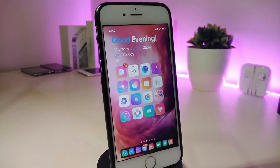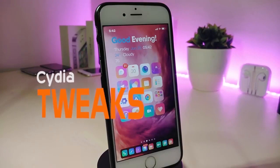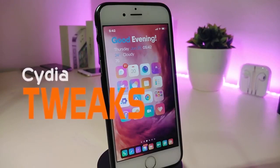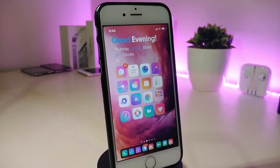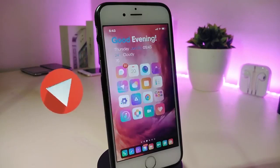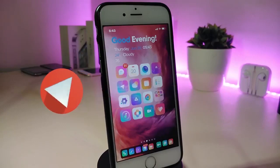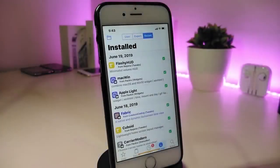Hey, what's up YouTube, and welcome back to another Cydia tweaks video. In today's video I have some tweaks to share with you guys. Some of those tweaks will still be working on iOS 12, and some of them have already been updated to work with the new jailbreak — the Checkra1n jailbreak — on iOS 13, up to 13.2.3.